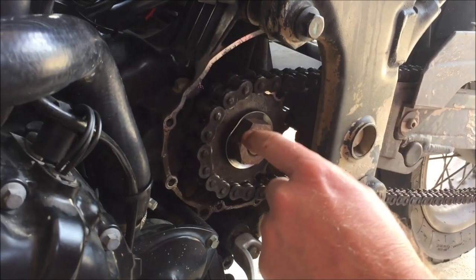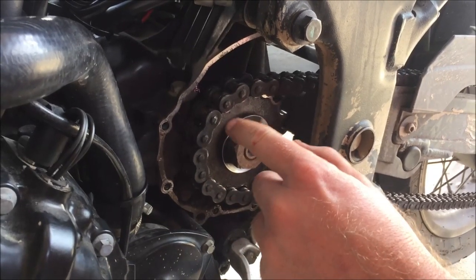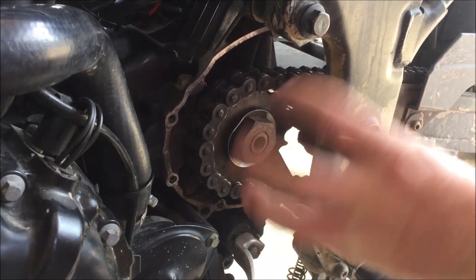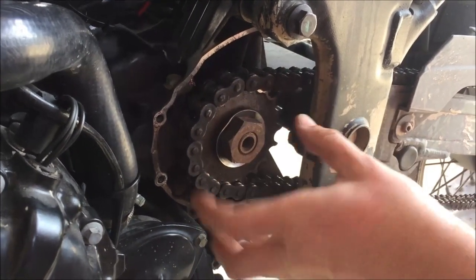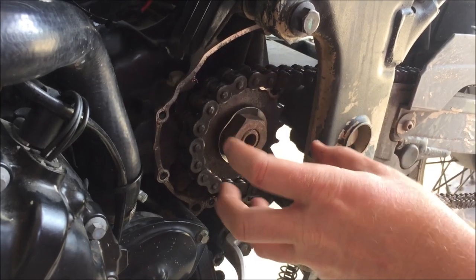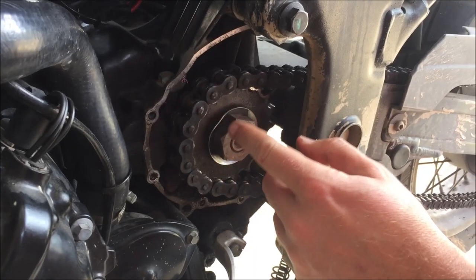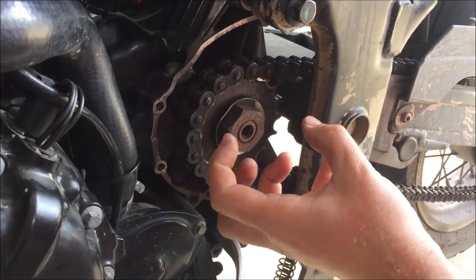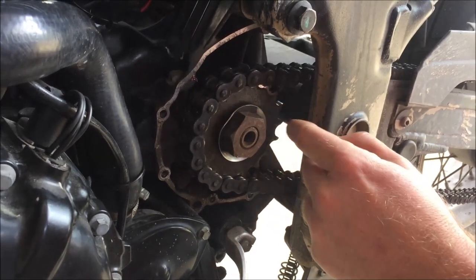I'm going to go ahead and put this back together. A couple of points: I greased the splines — that's super important, they're really dry. The thing to think about is you have the acceleration and deceleration forces. When you give it gas or hit the brake, that sprocket — the transmission is basically trying to rip itself out of those splines. That's the other reason we really need to torque this properly.